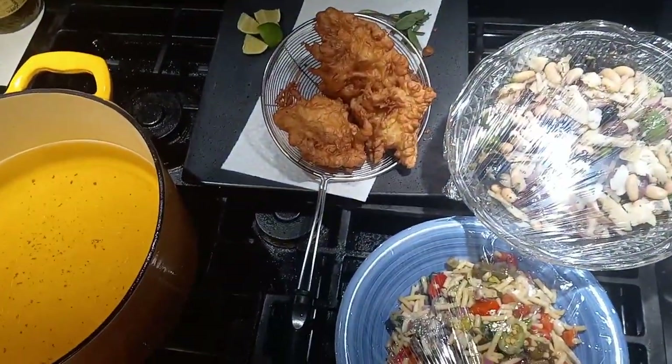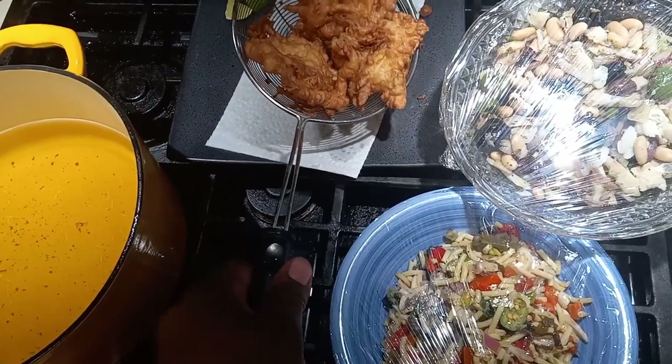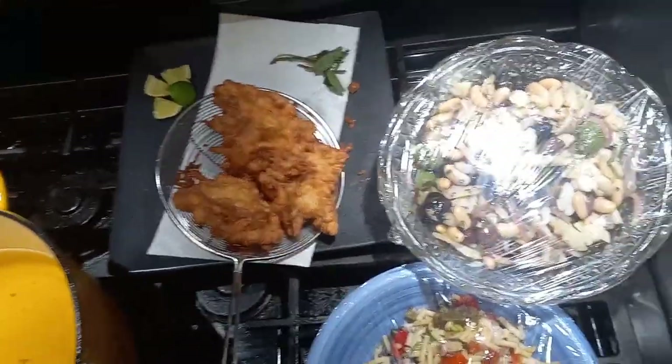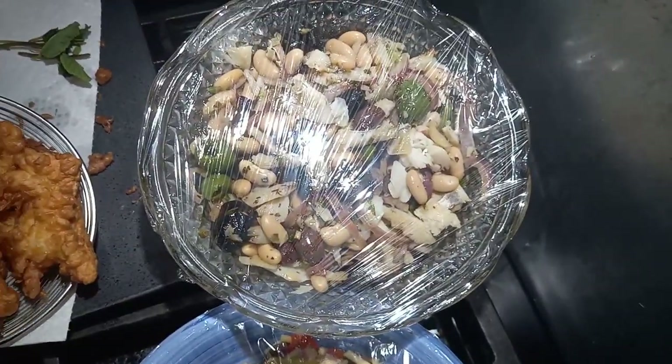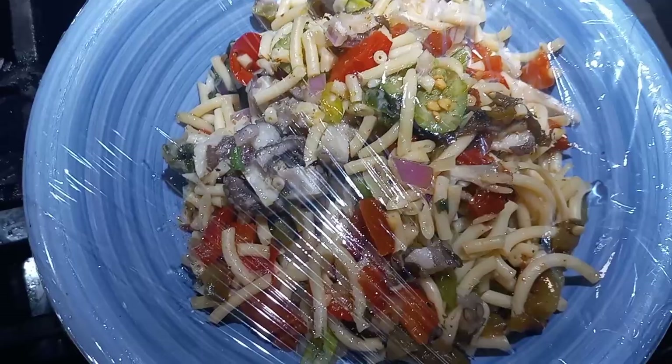All right folks, there we are: Zeppola di Bacala, and our bacala salad with cannellini beans, our octopus salad with Bucatini.